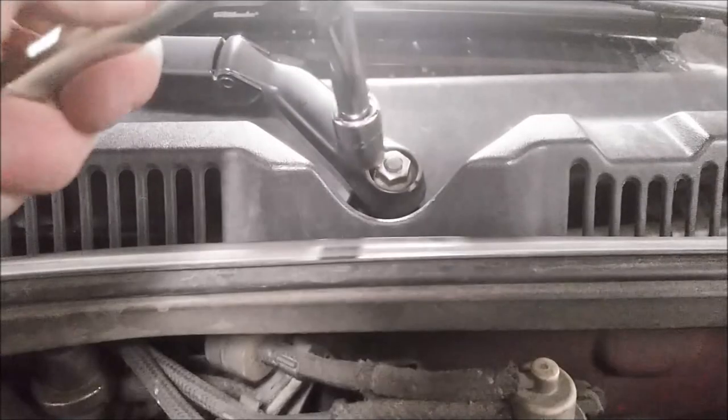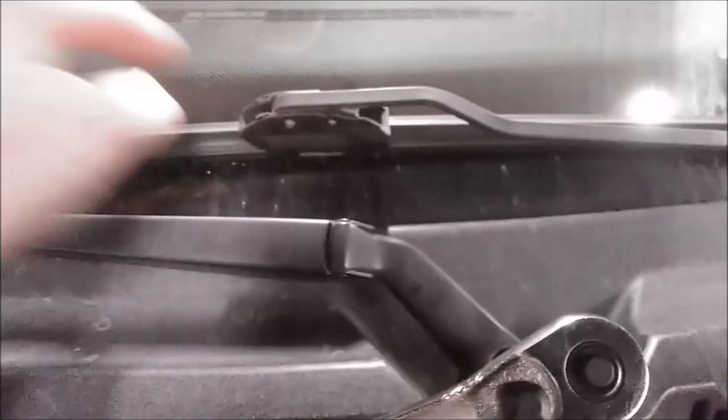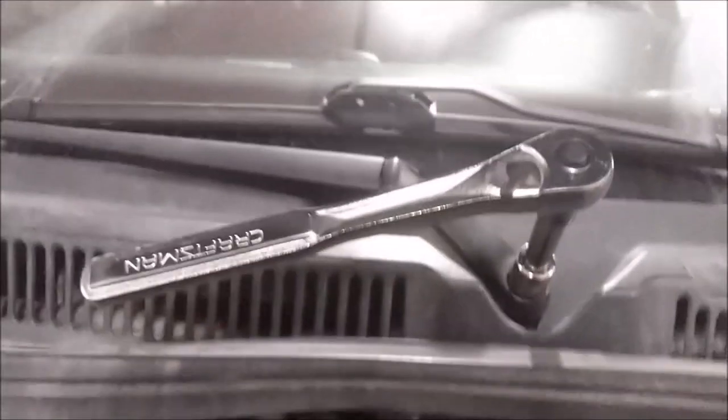This is a 13mm. Before you take the wiper arms off, you might want to mark them on the windshield so you can tell where they're at. Some people put a piece of tape there — whatever you want to do. My windshield is dirty right now so I can tell where the wipers go. So when I go to reinstall, I'll know where to put them.